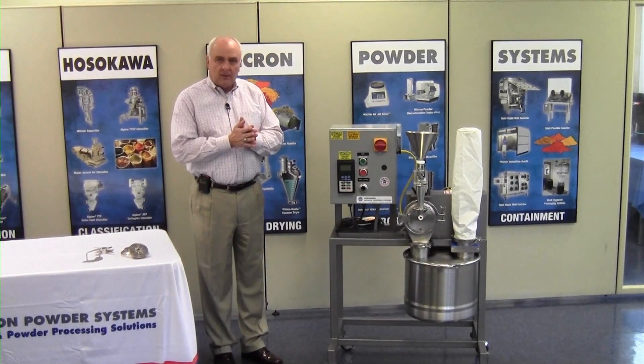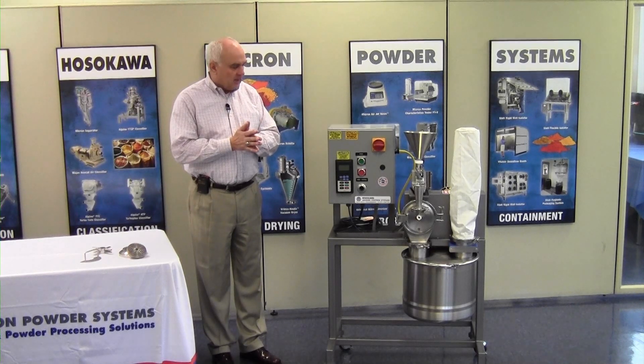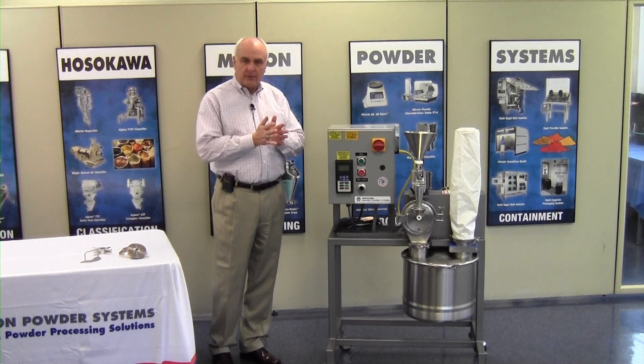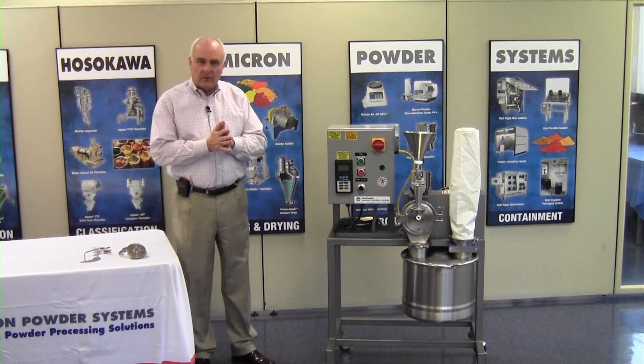I'm going to open the mill and show you the design and some of the different grinding elements that are available with this type of machine. Before we do that, I'd like to remind you to please follow all lockout and tagout procedures per your plant requirements, and also please remember to wear safety glasses.